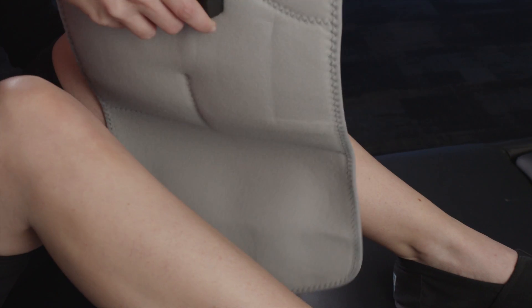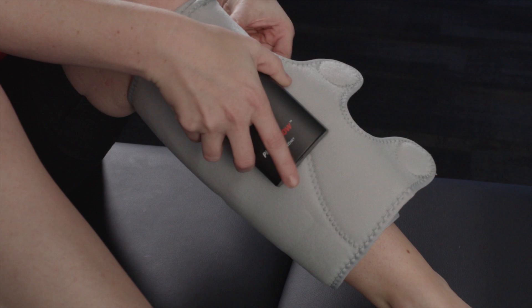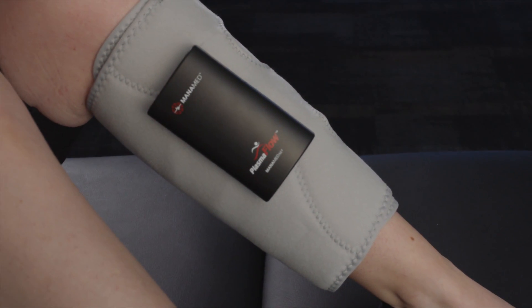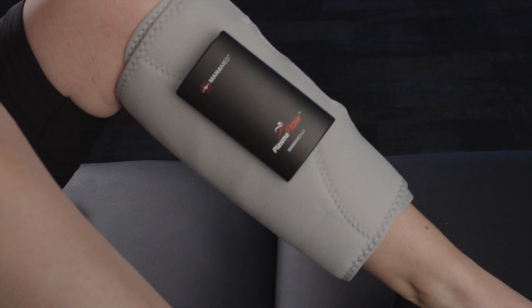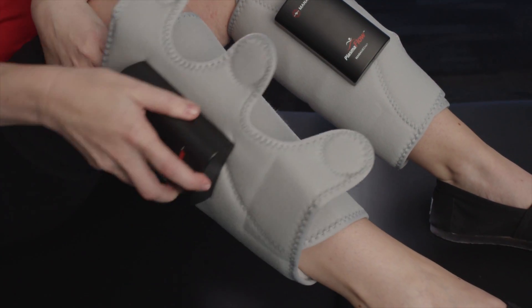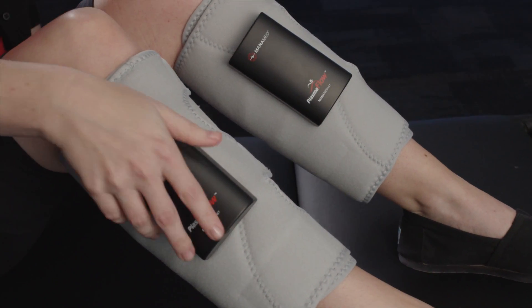Once both of the CAF cuffs are fully charged, wrap each cuff around each CAF. Secure the Velcro to hold each cuff in place. Make sure the cuffs are snug but not too tight. The cuffs are universal and can be used for either CAF. The red power button should be positioned on the inside of the left leg and on the outside of the right leg.